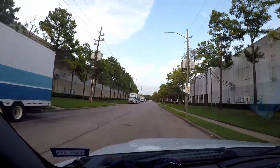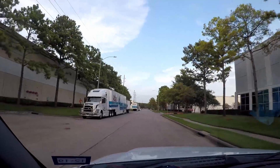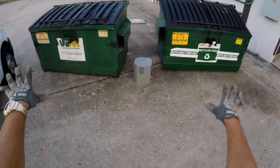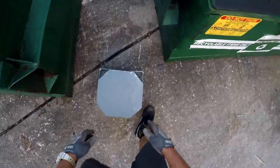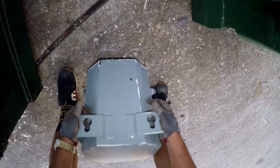All right, scavengers, let's go get into some trouble or some dumpsters - one of the two. I was skateboarding around and these dumpsters are always locked when I come by here, but I noticed this box sitting right here and it's definitely been left out. It's not new product, it's definitely been left out for someone to scrap. Acme Electric Corporate - it's a power transformer.